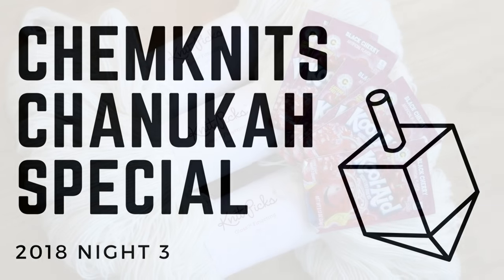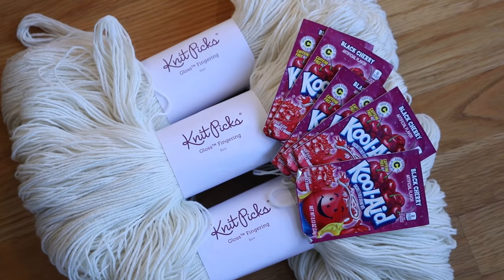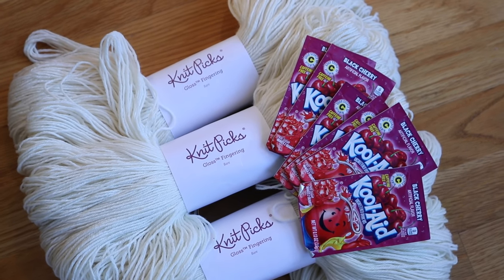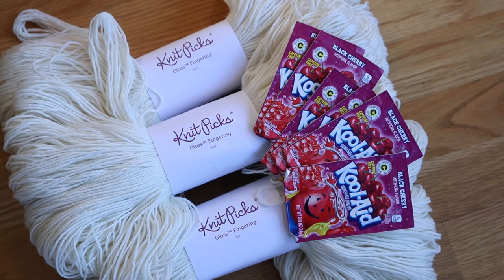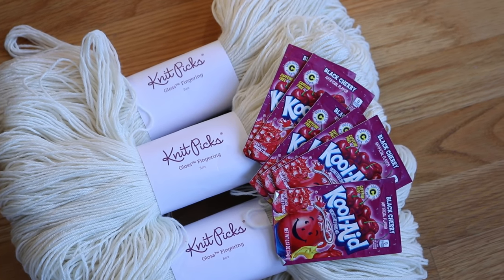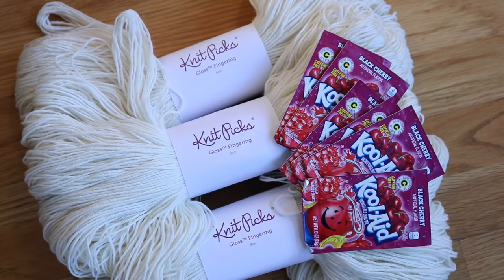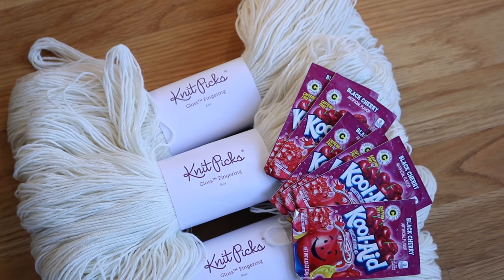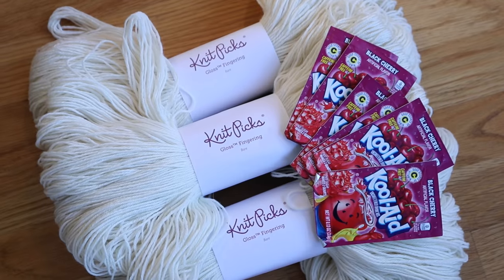Happy Hanukkah everyone! I am Rebecca from ChemKnits and tonight we are going to dye a semi-solid, sort of maybe a pastel or medium saturated tone onto some gloss fingering weight yarn which is 70% merino 30% silk, and then we are going to speckle this with Kool-Aid. I have not tried speckling onto a silk blend yarn before. Today's whole project is a little reminiscent of Dye Pot Weekly number one, except with a different yarn base and starting with acid dyes instead of Kool-Aid squeeze bottles.